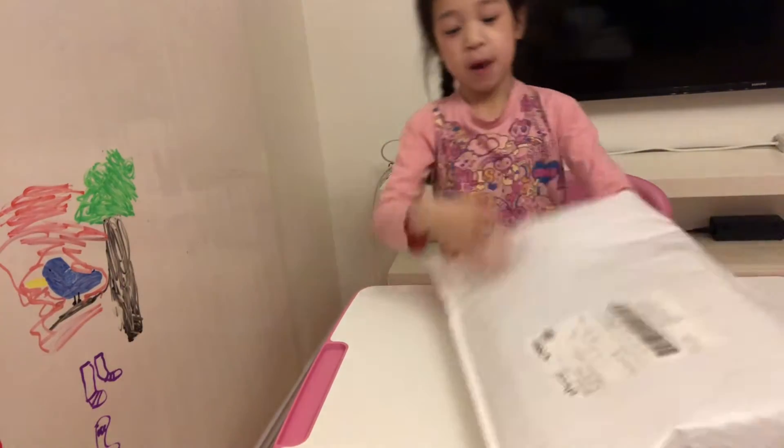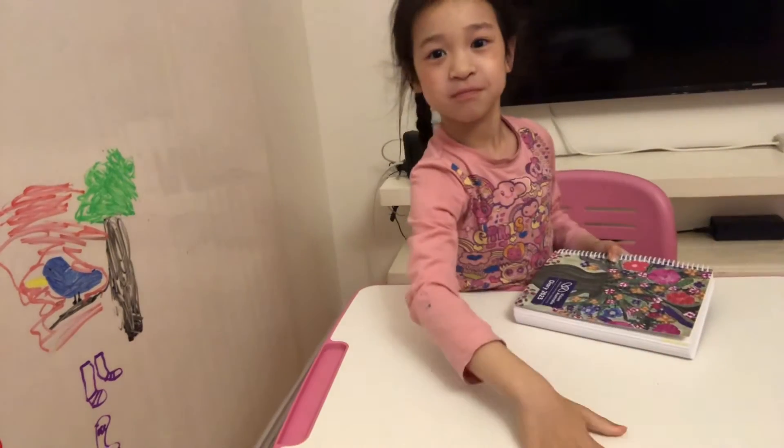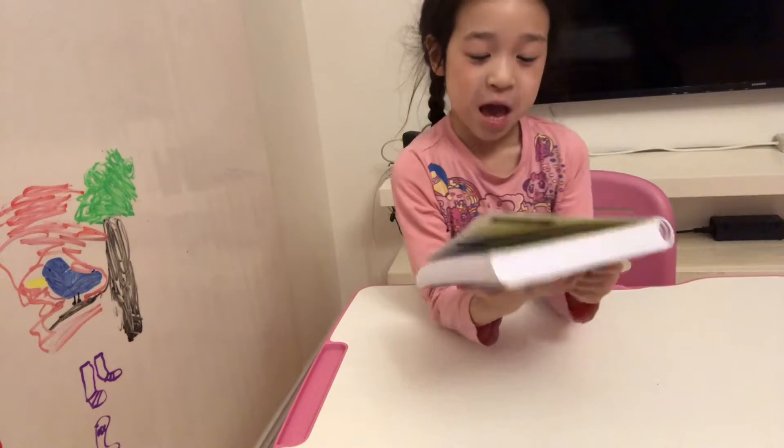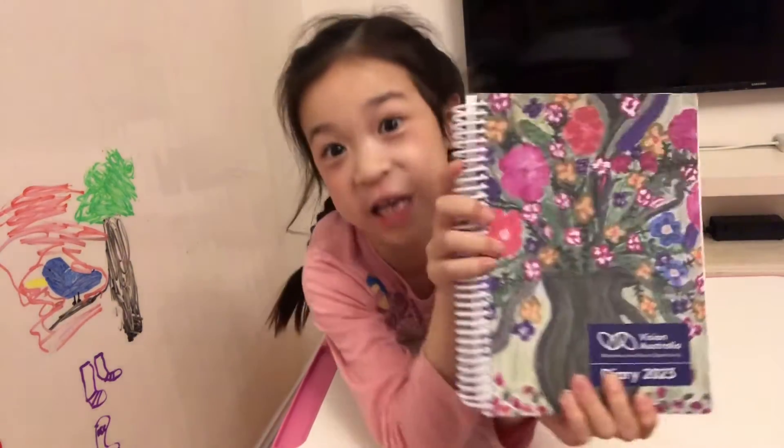Let's grab this — I want to throw this bag away. And if you're wondering what I have on my hand, it's a beautiful painting!